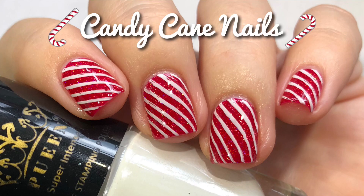Hey guys! Welcome back to my channel. Merry Christmas! Today I'm going to show you how I did these candy cane nails. Today's video is sponsored by Pween.